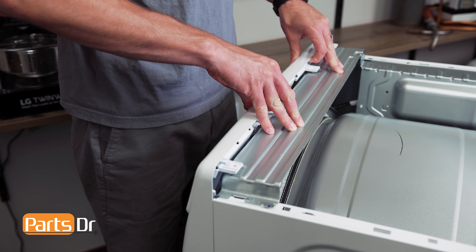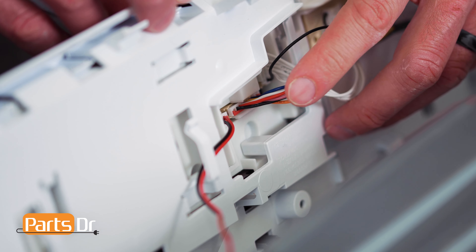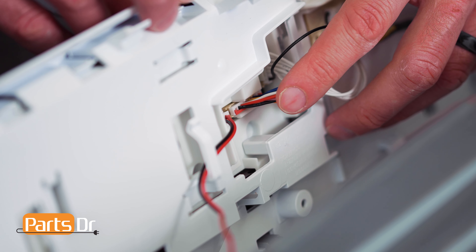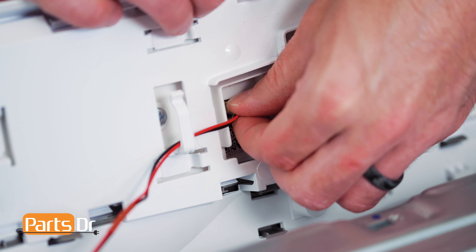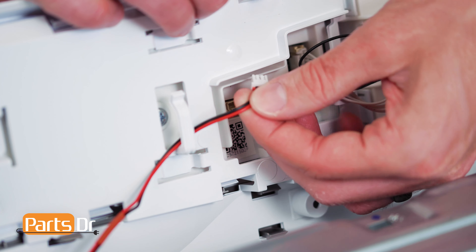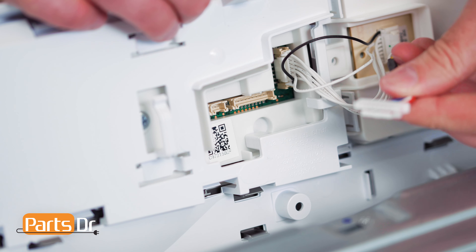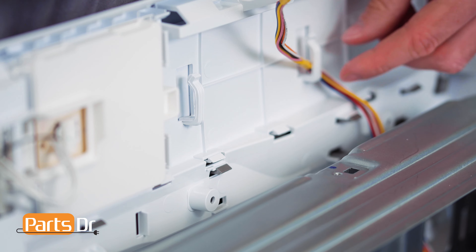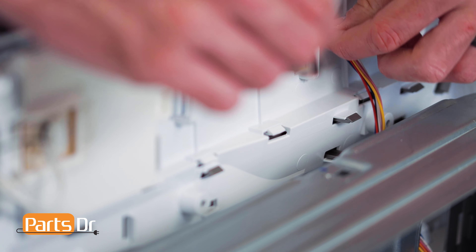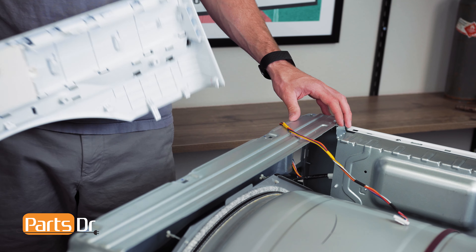Next, gently lift up on the control panel to release it, then tilt forward, being careful as it's still connected by wires. Then, remove the two electrical connectors by depressing the locking tab, gently wiggling until it releases, and remove the wires from the retainers. Once the wires are removed, you can separate the control panel from the chassis.